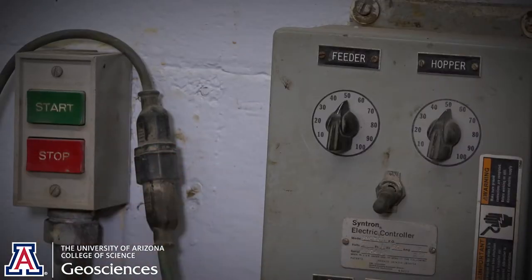Next, we dump it into a pulverizer chute, and the goal here is to take it down into the sand.